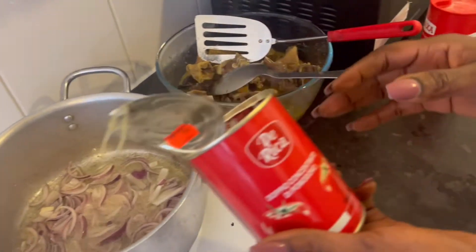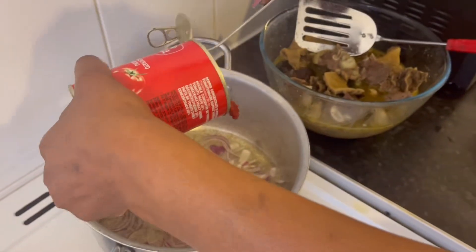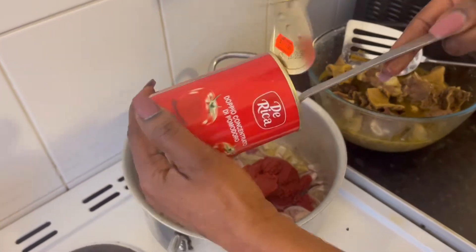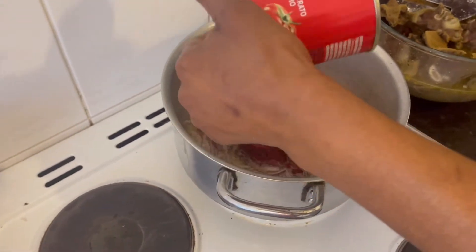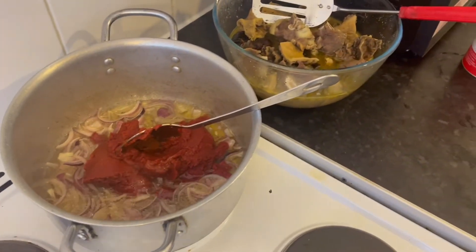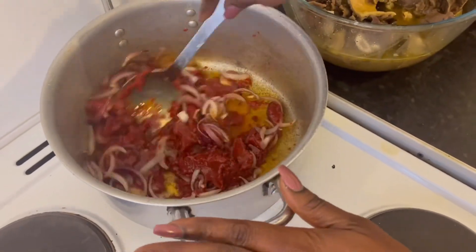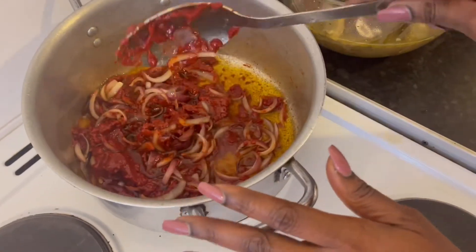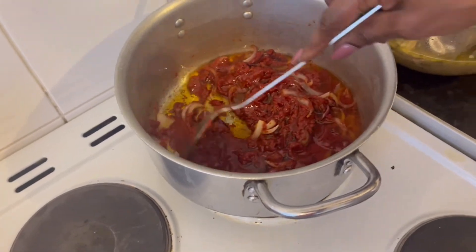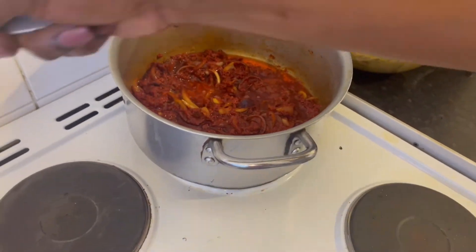So this is the tomato. Let's get ready. Here we go. I'm going to leave this to cook for about 7 minutes. After 7 minutes, I'm going to add the fresh pepper.